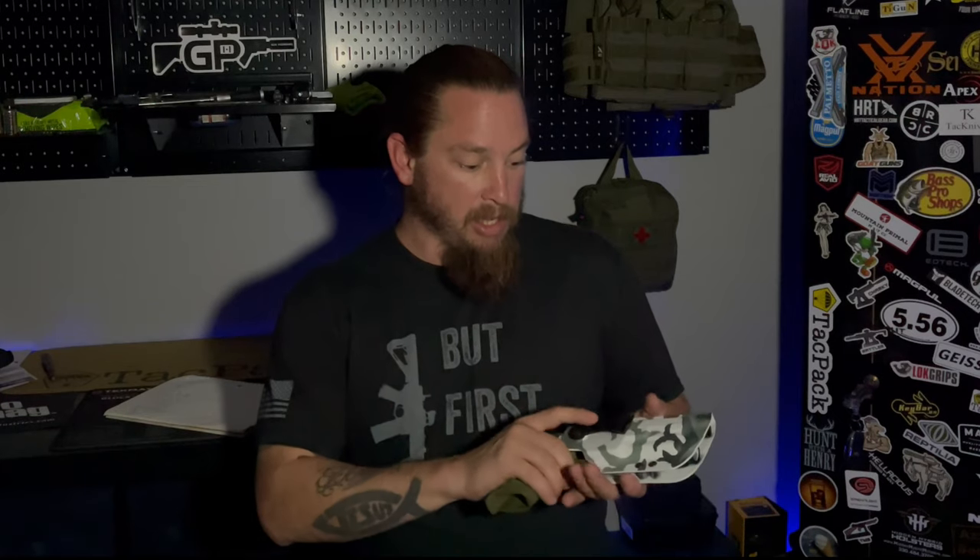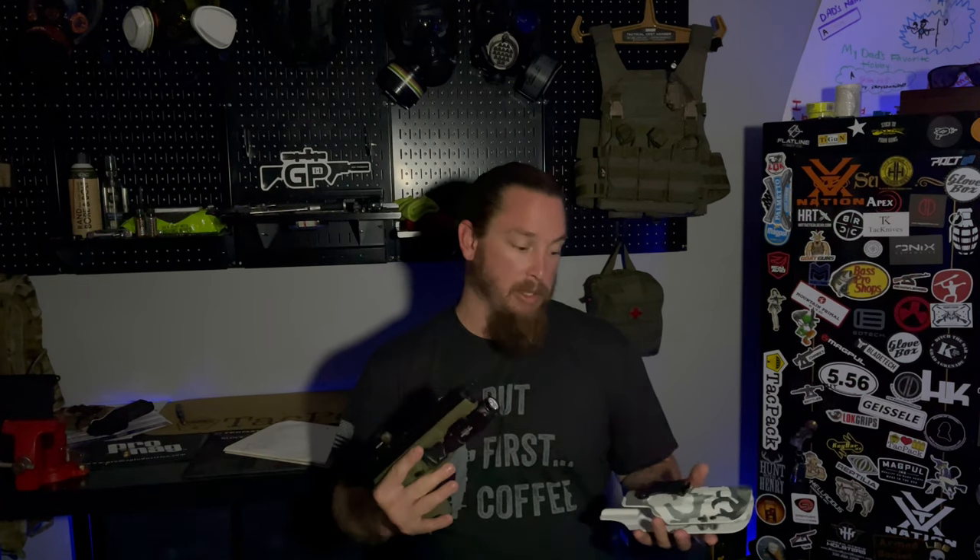What you'll do is go on their website, pick out what pistol you've got, and then you can add a bunch of different options to it. This one I got for the PSA 5.7 Rock. If you have any pistol that's not a real well-known, real widely-used pistol, usually when you look into getting holsters you might have some issues, especially if you put a light on it.